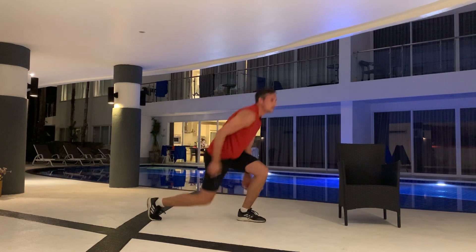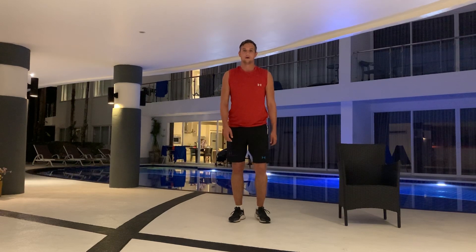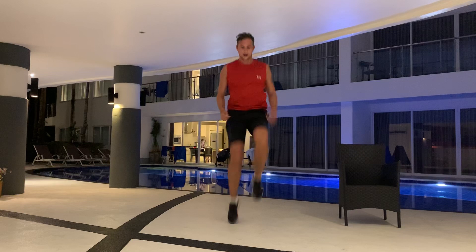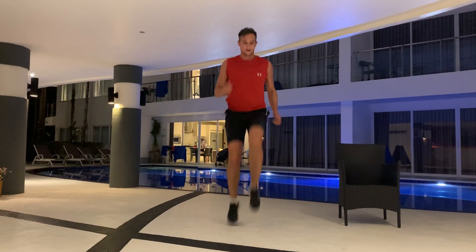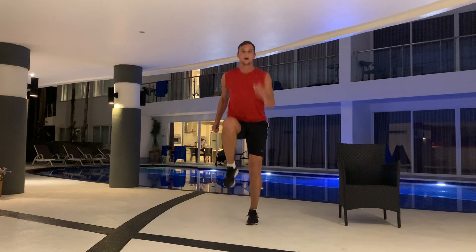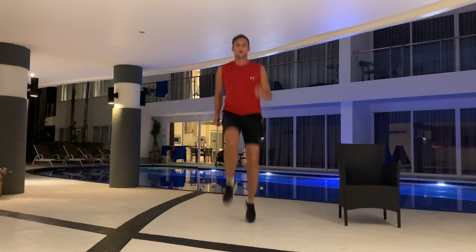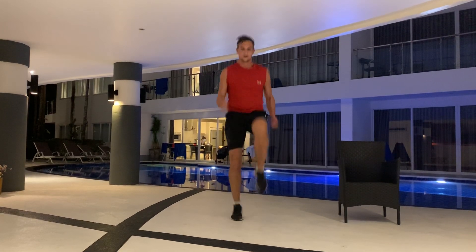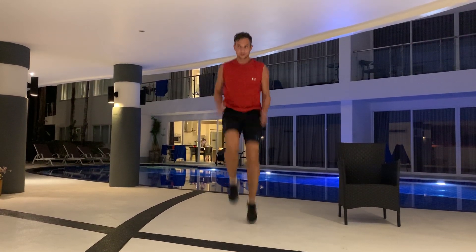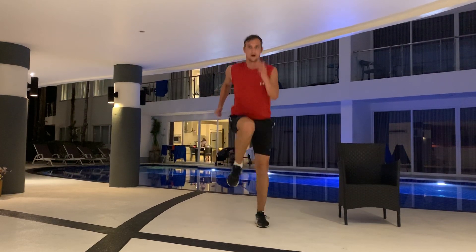Next up, high knees running in place. Are you ready? There we go — knees nice and high. Make sure your arms move with your body, opposite to your knees. If you want to push yourself, go a little bit faster. Three, two, one.